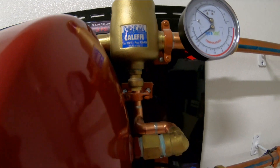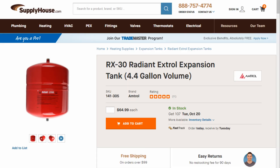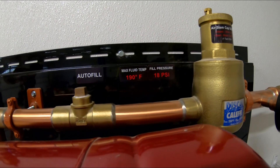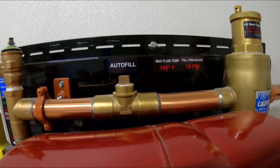Then we're going to go to the expansion tank. Now this is a 4.4 — it's a good one. You want one that doesn't allow oxygen in; an oxygen barrier is what you want. Now this auto-fill, I have no clue — never used it. You could probably get rid of it. There's no point.